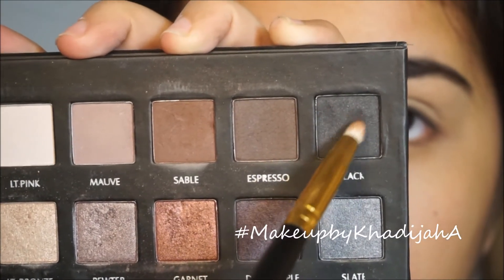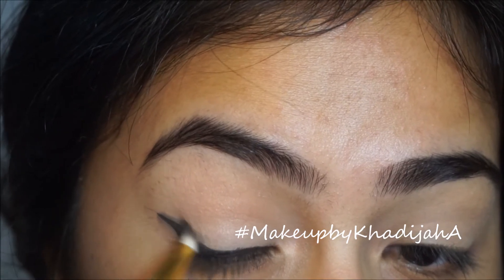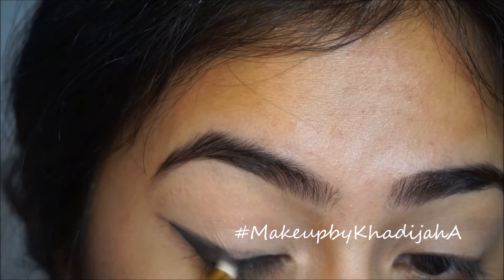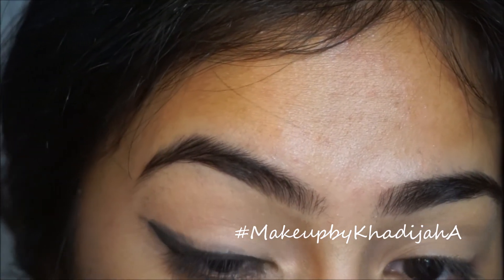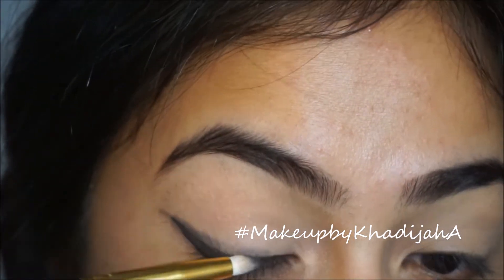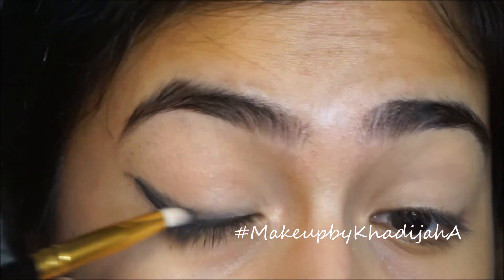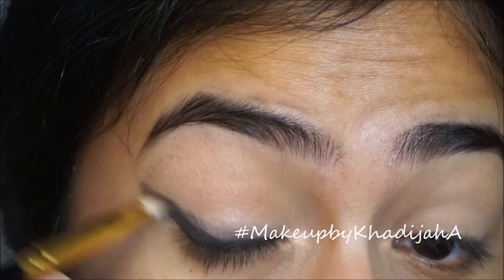Taking my Lorac Pro palette, I'm taking that black color with the pencil brush and I'm just gonna smudge it. As you guys can see, it looks really messy right now, but don't worry — throughout this whole eye look, you're just gonna be like 'god, that's so messy,' but it'll come together. I'm just gonna clean it off later, but I don't think it was in the clip.